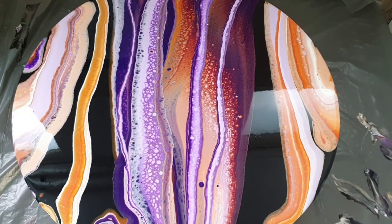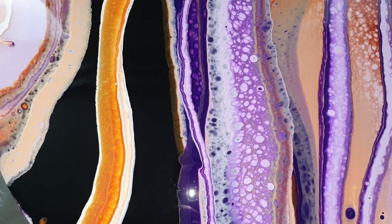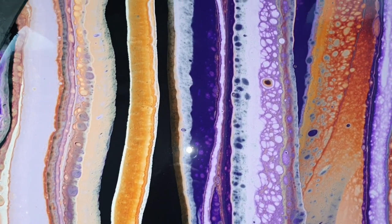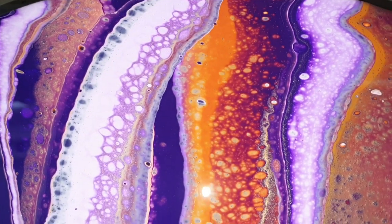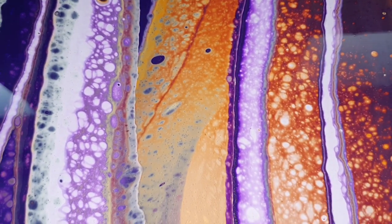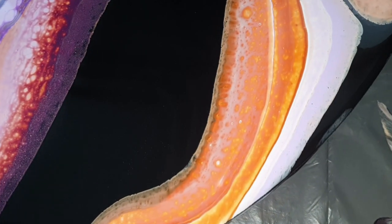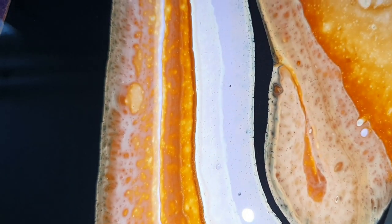So this is a close-up right after pouring — I wanted to show you how it looks up close. I think it looks amazing, some nice effects. There you can see some lacing effects — the colors go very well together and look very vibrant. As we all know, if it's dry then the colors will get a little bit darker. But when you add resin on top, the colors will get more vibrant again, so I'm not worried about that. I think it looks very nice, but I need to wait because it still needs to dry and it can change a lot during drying. But so far I'm very pleased.